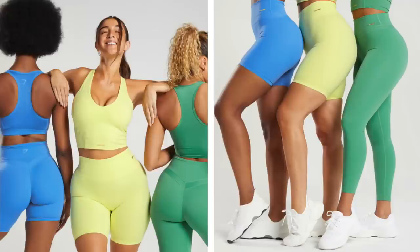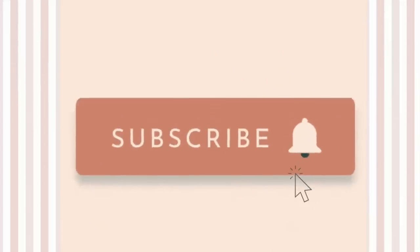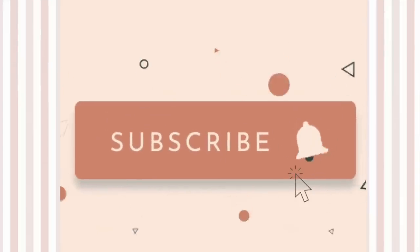Speaking of launch, these will be dropping Thursday, June 23rd at 12 p.m. Eastern Standard Time. I'll have the list of times to make it easier for you. Keep in mind Gymshark does switch up their times from time to time, so definitely make note so you don't miss it. This video is brought to you by Gymshark.